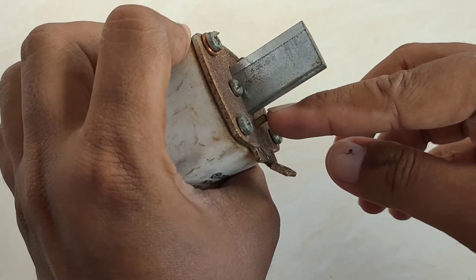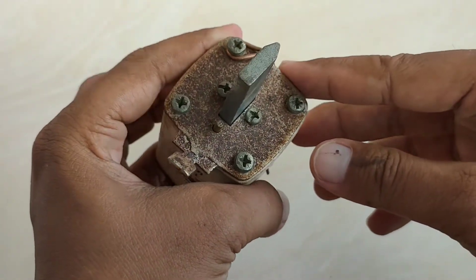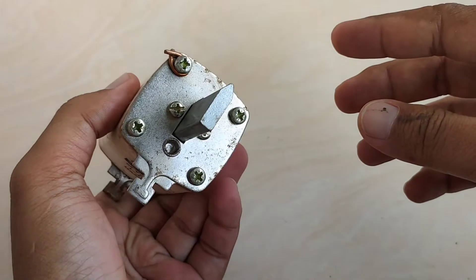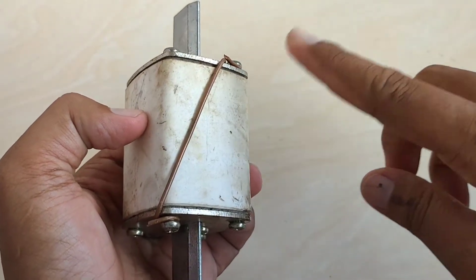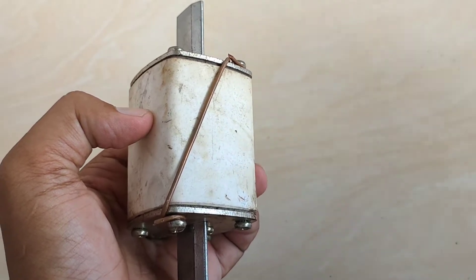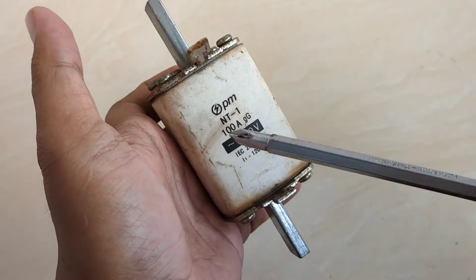Di sini nampak ada benjolan yang keluar. Ini tandanya Enhavusnya sudah putus. Enhavus ini dipergunakan hanya sekali, jadi jika dia tidak bisa lagi dipergunakan jangan lakukan seperti ini. Ini karena di lapangan, saya ambil di lapangan, sempat di-bypass oleh petugas.